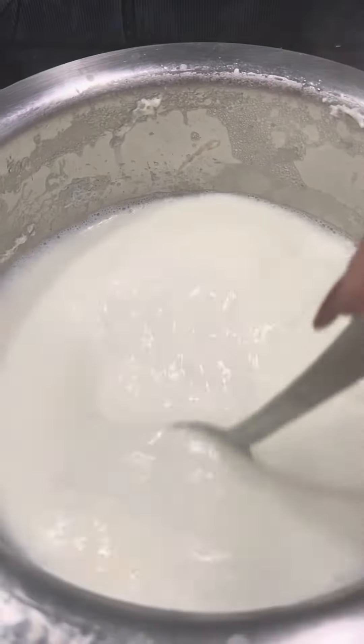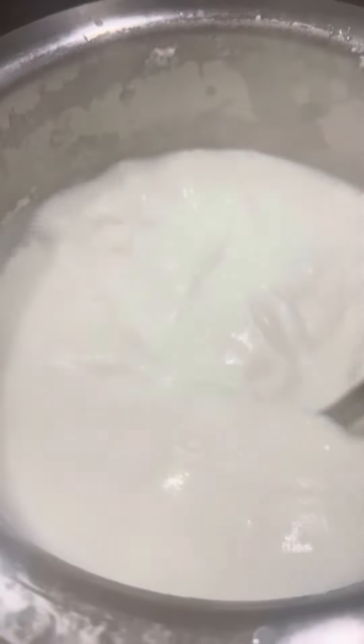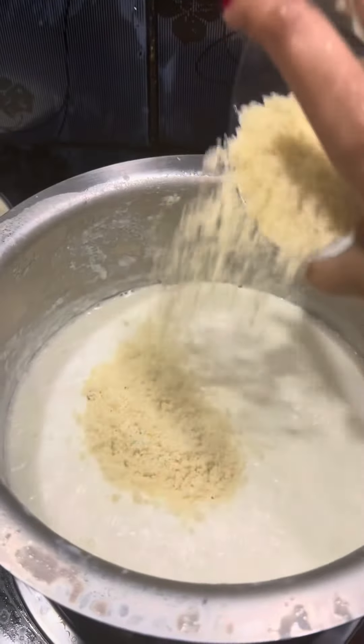We will mix it nicely. When it is mixed, it will boil up.